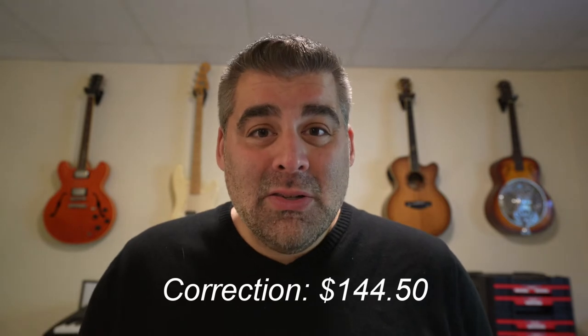On the Sony a7c, where the microphone jack is, it does kind of get in the way of the pop-out screen, so sometimes the wire gets in the way. This Sony ECM B1M is considerably more expensive — the Deity mic I think was around $89, maybe up to $150, and this Sony mic is over $300.